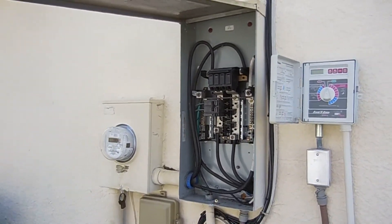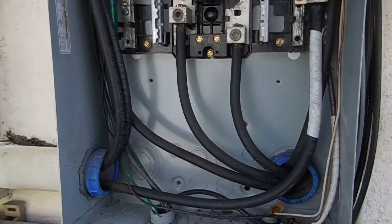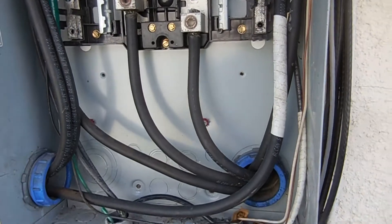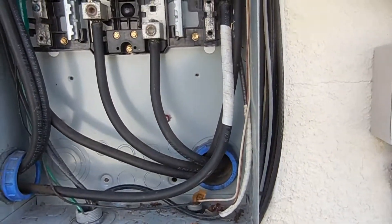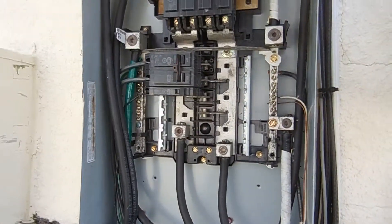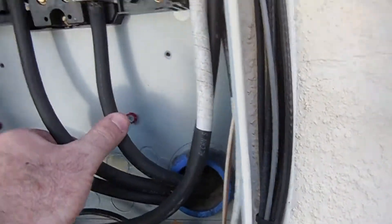We're looking at the main service disconnect panel box on the outside wall, checking the wires. Even though we don't have power, we're still able to assess the condition of the materials, which is equally as important. Sometimes you have power on and things check out okay with your testers, but you look inside a panel and the wire is in bad condition.